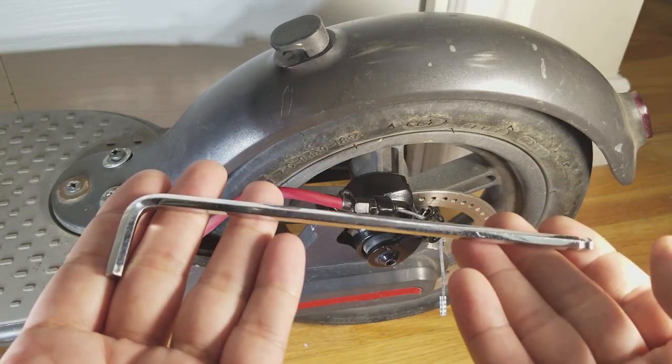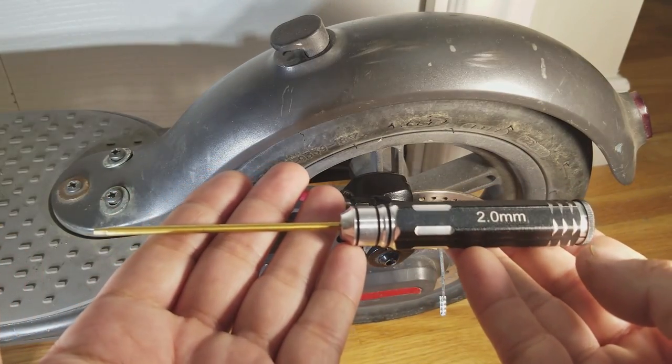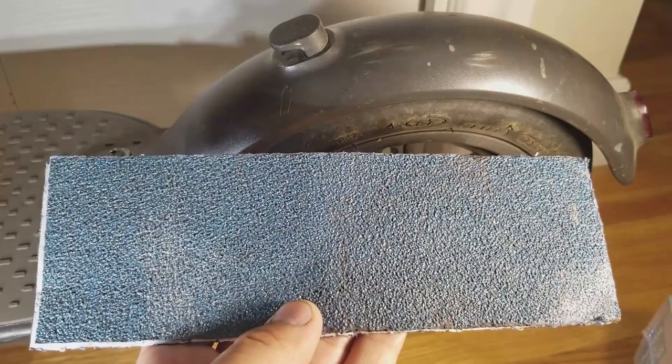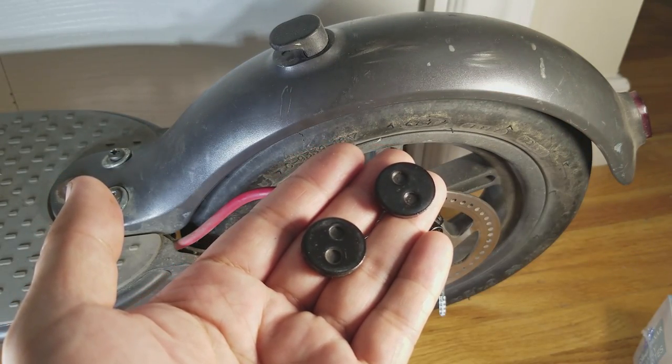You're going to need a few tools: a 5mm Allen wrench, a 4mm Allen wrench, a 2mm Allen wrench, a small flat head screwdriver, a pick, a caliper, some coarse sandpaper, and of course the brake pads. You can get these off AliExpress for less than $5.